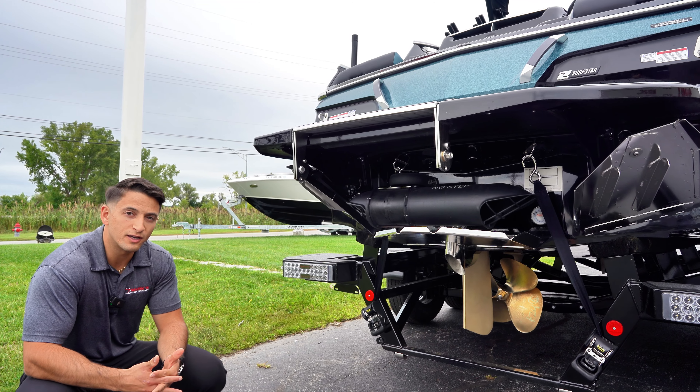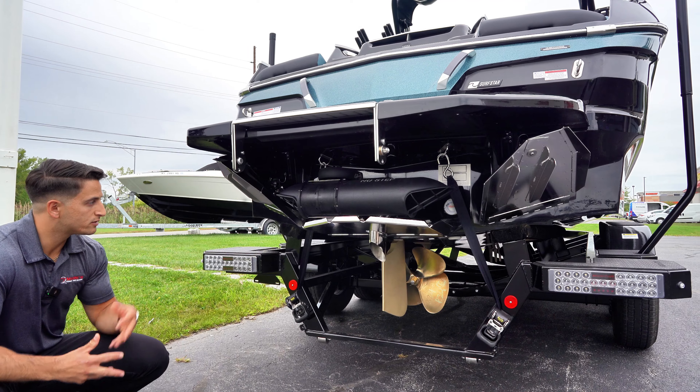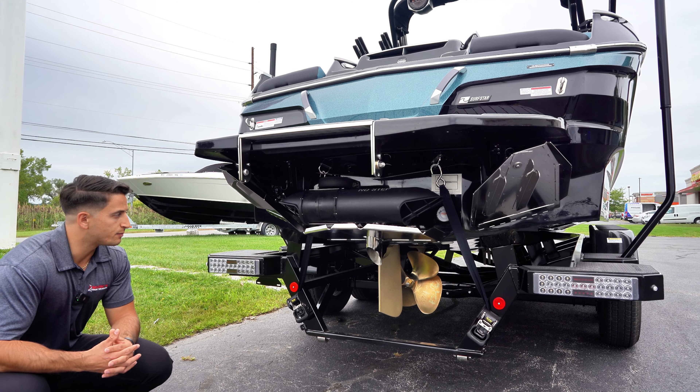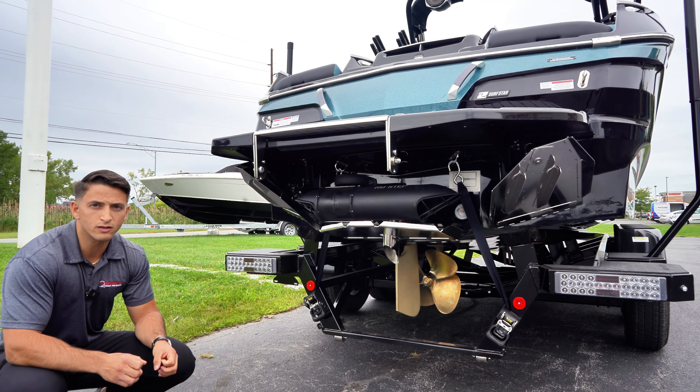Some standard features and upgrades to take a look at at the back of the boat — one of which, now standard with all X-Series boats from Mastercraft, is going to be your surf exhaust. Your surf exhaust is going to be huge in order to get the exhaust fumes down below the water, so they bubble up after the rider and you don't get as much of that fume smell.